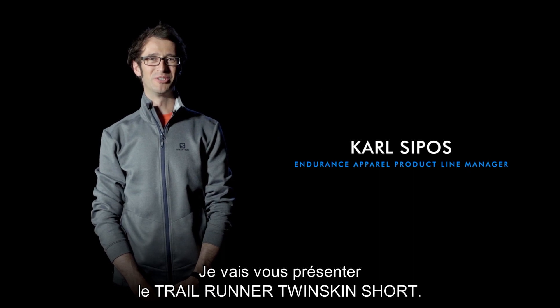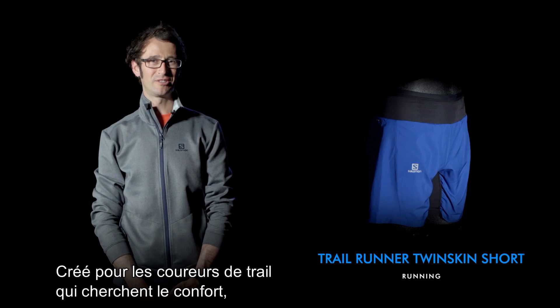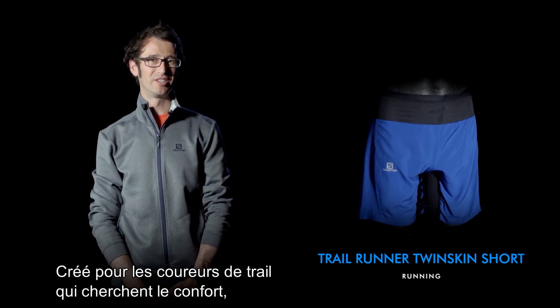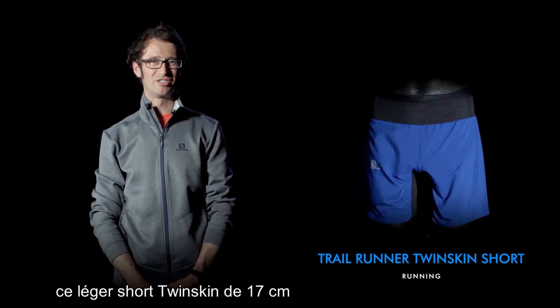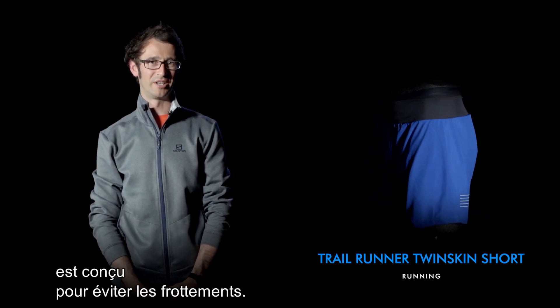Hi everyone, I'm here to show you the Trail Runner Twin Skin Short for men. Designed for trail runners seeking comfort over long distances, this lightweight 7-inch twin skin short has a specific construction for an anti-chafing experience.